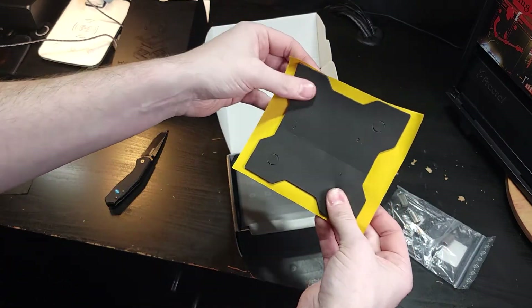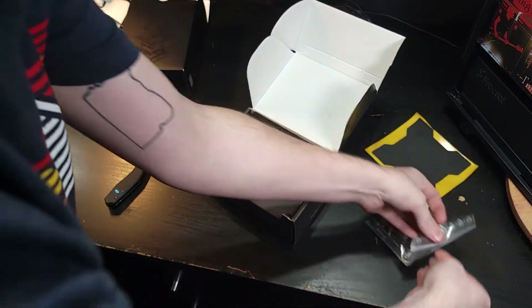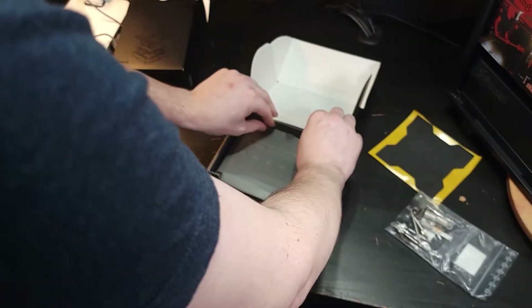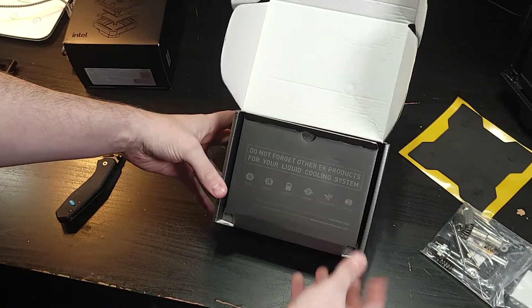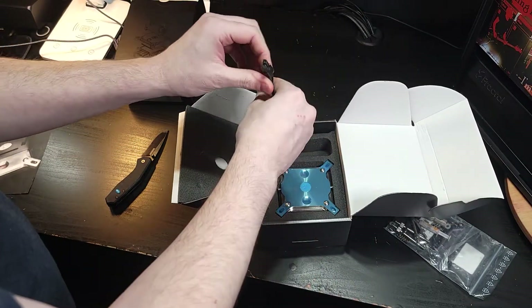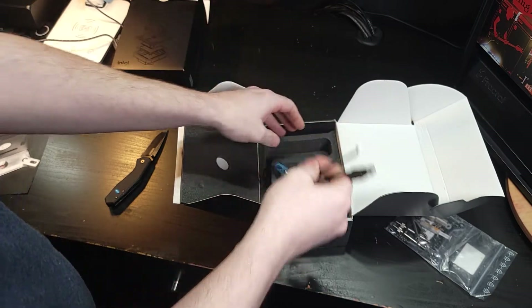This, as I understand, aligns the back of the motherboard and prevents condensation from being an issue. Let's put it in here. Does it say anything? 'Do not forget other EK products for your liquid cooling system.' Well, yeah — they kind of try to make it clear to you that you need a loop to do this. You think, guys? Connectors.